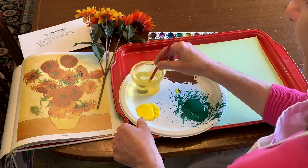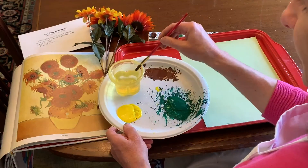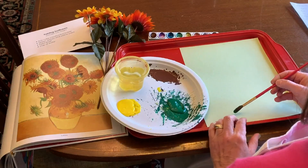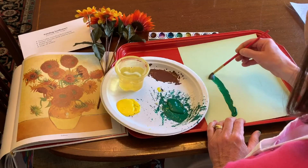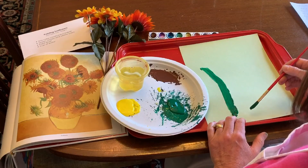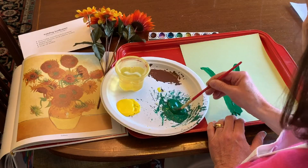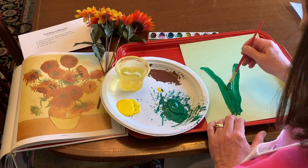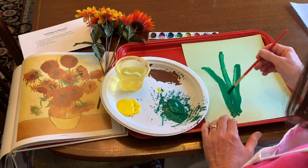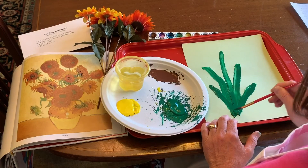I'm going to get my brush wet, and I'm going to make three sunflowers. You can make as many as you would like. I'm going to start at the bottom and go up for the stem. Remember, Vincent van Gogh likes lots of texture. Then along with the flowers, they need some leaves. So I'm going to make a leaf on this side and a leaf over on this side to help them grow.